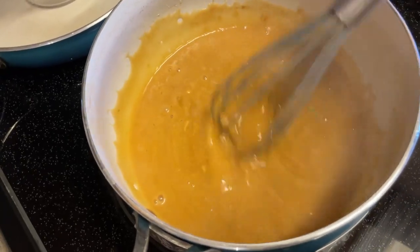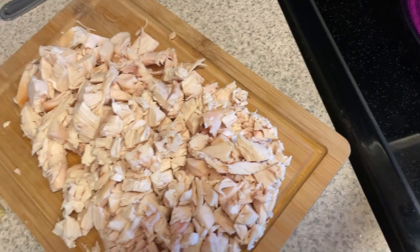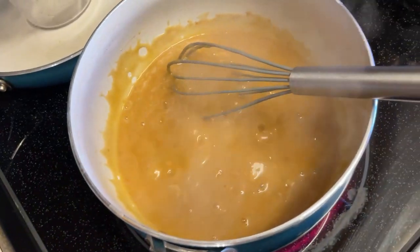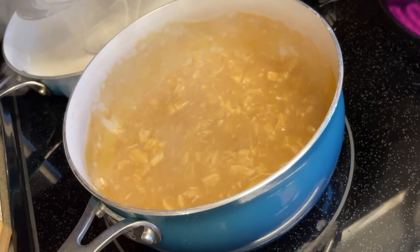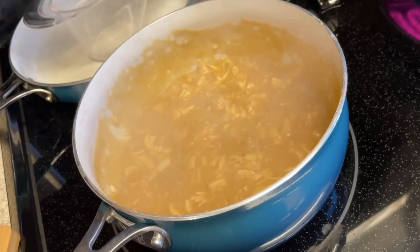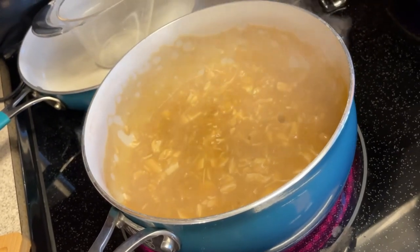I added one cup of water to the soup mixture and mixed it up. Now I'm adding in some chopped-up chicken. I'm turning this down to simmer and going to let it go for about 30 minutes — probably until I'm almost completely done with meal prep.